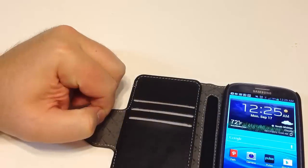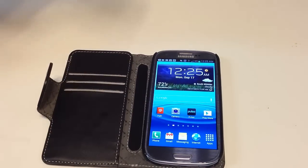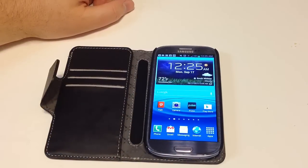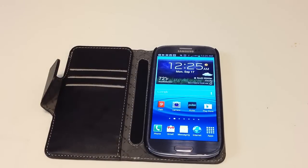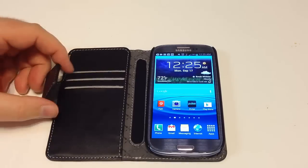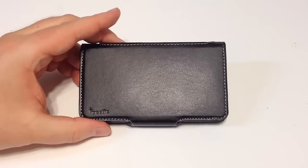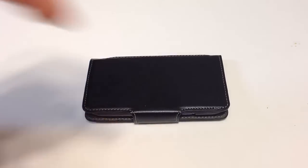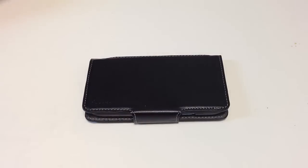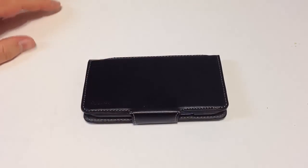Beautiful case — I'm very impressed with it. I'm seeing some great cases for the Samsung Galaxy S3. Thanks to AT&T for providing the Galaxy Samsung S3 so that we can do these reviews. Be sure to check out AT&TWireless.com. Go to YourPoetic.com — tell them Chris Voss sent you. Chris Voss tested, Chris Voss approved. Go in style with the beautiful YourPoetic.com case for your Samsung Galaxy S3. Be sure to subscribe to our videos and check out thechrisvossshow.com for all our wonderful videos and versus comparisons of cell phones. Thanks for coming by.